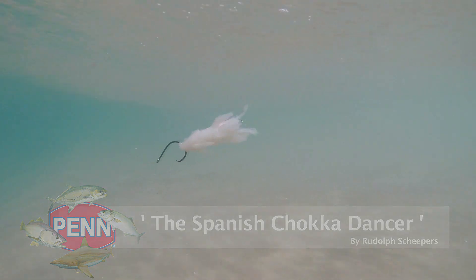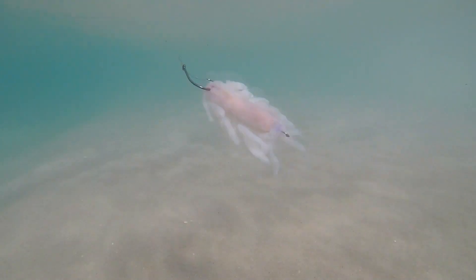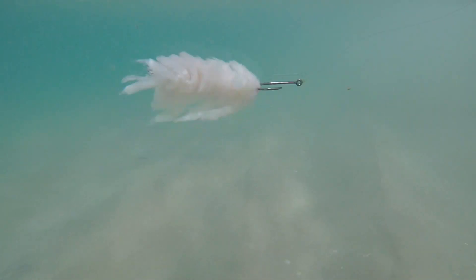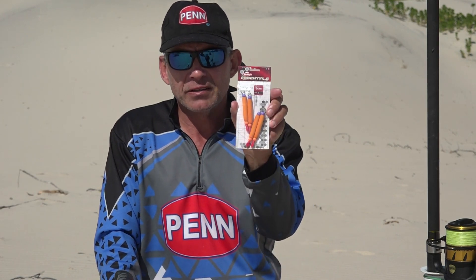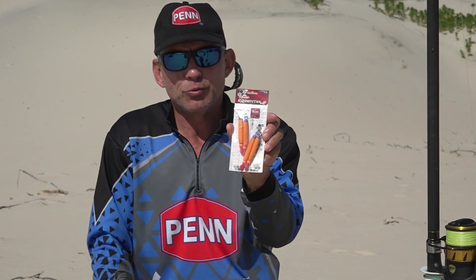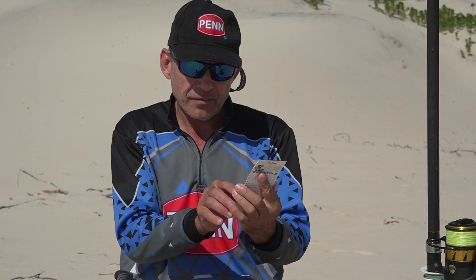Hi guys, we're doing a nice little bait demo again today. It's a nice little bait which I developed a while ago and it's called the Spanish Chocca Dancer. When you've done the bait you'll understand why — it's a very maneuverable bait, it works on the water, it's got little feelers moving and it looks like a Spanish dance under the water. It is a white chocca bait which I like to use in the reefs, but due to the fact that we're building it with nice little feelers and movement, this bait actually floats and drifts in the water. It's a busy bait and it attracts the attention of the fish. I'm also going to use our essential dingle dangles on this bait — they're very nice to build the bait around, easy to work with, and easy to use when you're fishing with a circle hook.